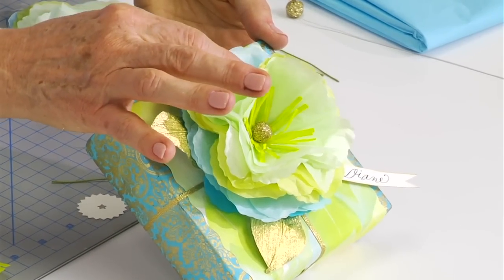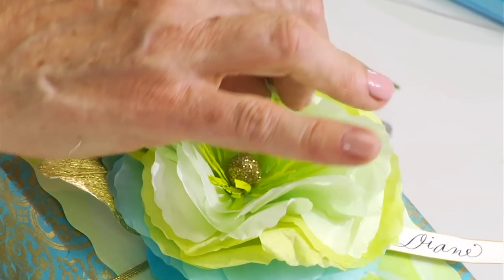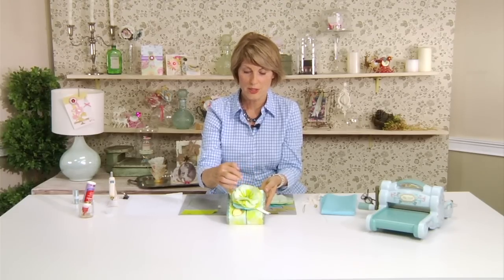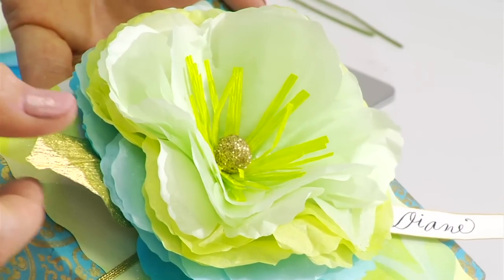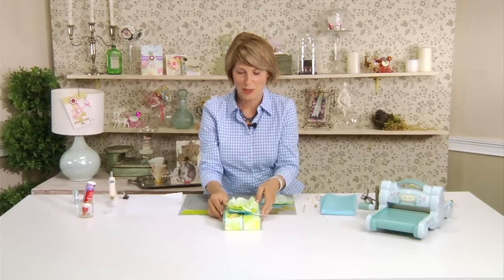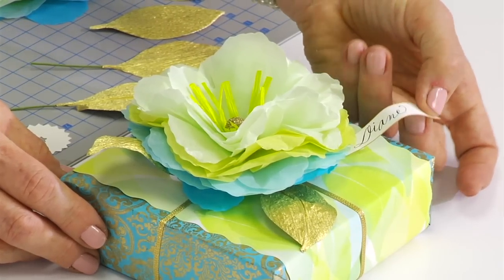This is an example of a flower that was made using that die. And it has this wonderful fullness to it. The die includes all of the petals, the stamen piece, and the leaves as well. So it's really got all the pieces that you need to make a beautiful little composition, as well as a little tag that is part of the die.